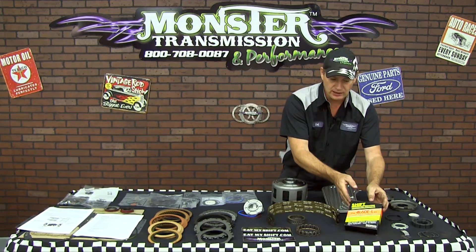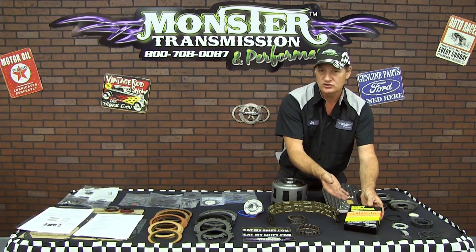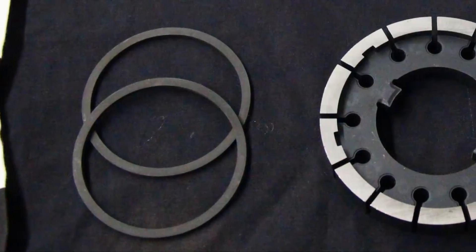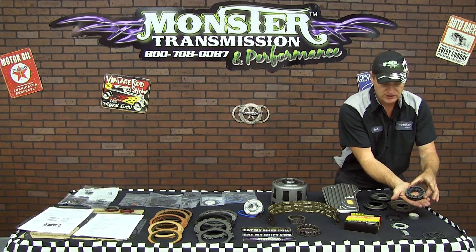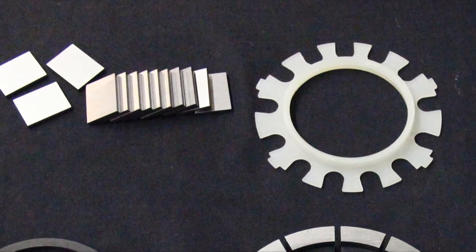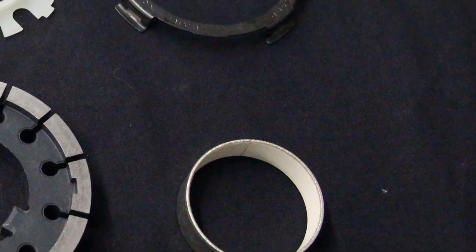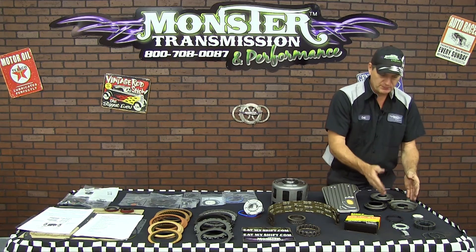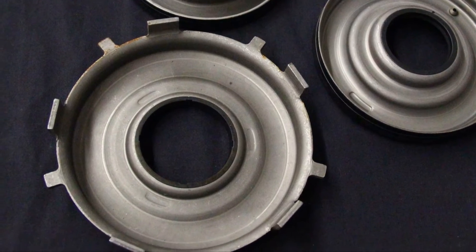It also includes the Superior reprogramming kit — it'll include instructions that are very easy to read, all the springs necessary, and even the drill bits to modify the shift plate. The other parts included are the pump hardened rings. This will be a 13-vane rotor versus the 10 in the earlier generation — this is the rotor, 13 vanes, with a 13-vane guide, plus a Teflon-coated pump bushing and a front seal retainer clip. The last three items in the kit are the molded pistons for the 3-4 clutch pack — includes three molded pistons, so all the pistons in that drum will be replaced.